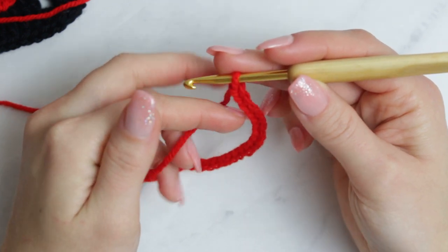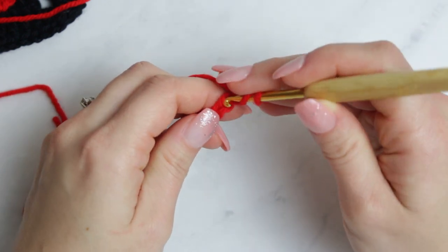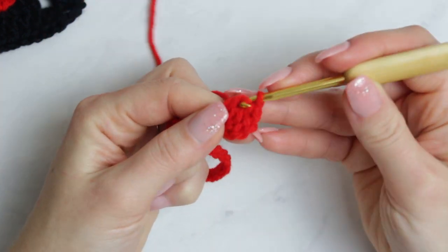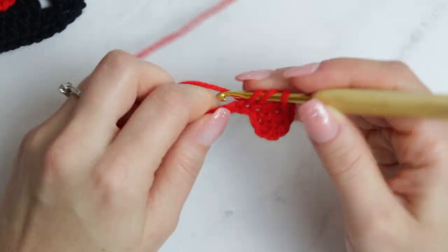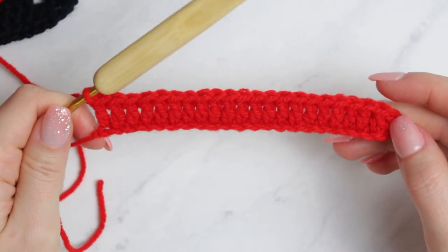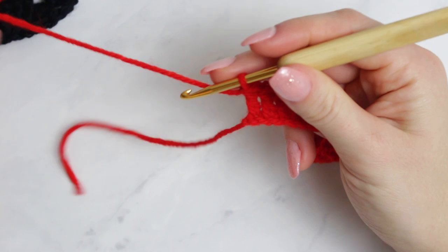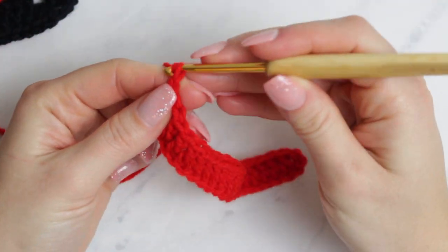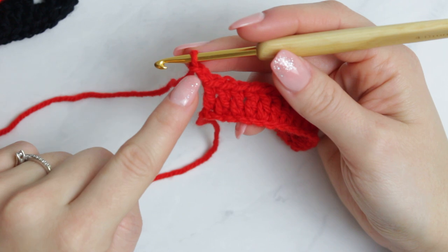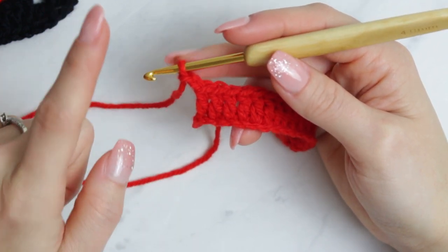Once you've done the chain of 24, skip one, two, three, and into the fourth stitch create your first double crochet, then work double crochets all the way down the chain. This is how it looks once you complete all the double crochets on top of the chain. Now we're going to create three rows in total with only double crochets. Go up with a chain of two — if your stitches are a little tighter, you can start with a chain of three.